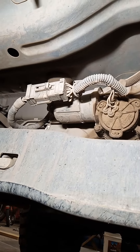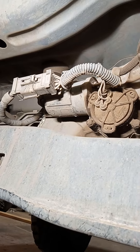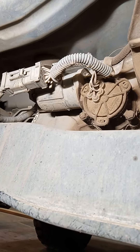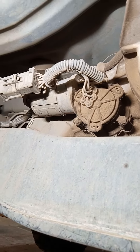My Ford F-150 is stuck in four high. We couldn't find any videos on how to manually shift it or how to fix this issue, so we're gonna do it ourselves.